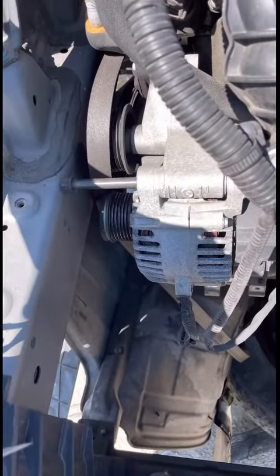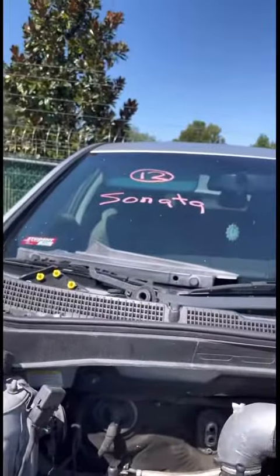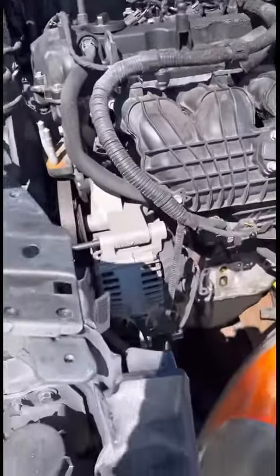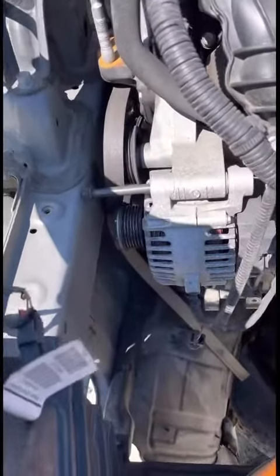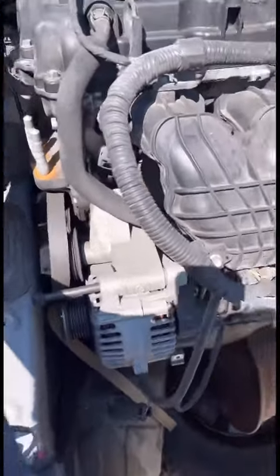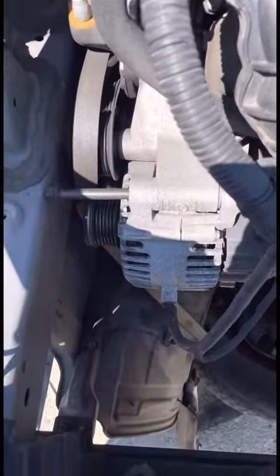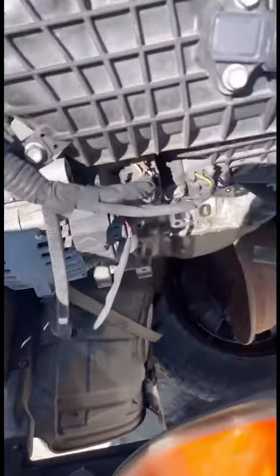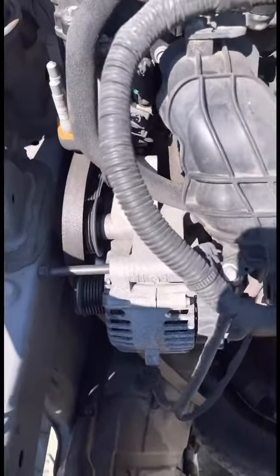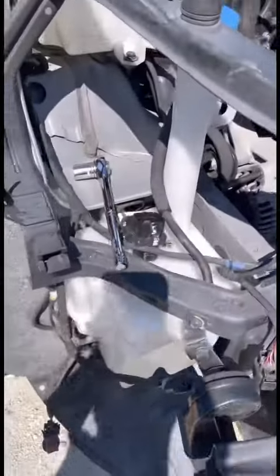And put it in my Hyundai Sonata 2014 — this is a Hyundai Sonata 2012. The alternator is here, it's gonna be like around 40 bucks. A brand new one is like 500 or 600 dollars. This one is easy to take off because, as you can see, a lot of parts have already been taken off, so it's easy to work with.